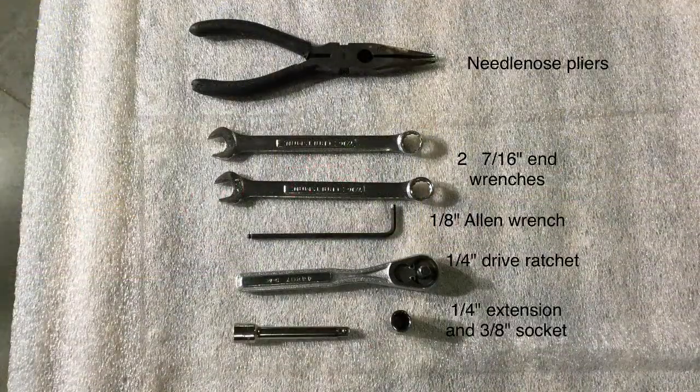Let's start by going over the tools that you'll need: needle-nose pliers, two 7/16th inch end wrenches, an eighth inch Allen wrench, a quarter inch drive ratchet, a quarter inch extension, and a three-eighths inch socket.